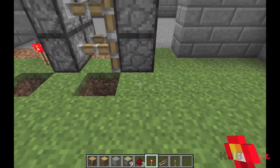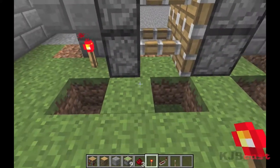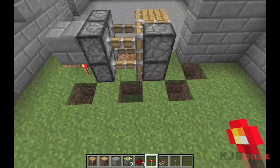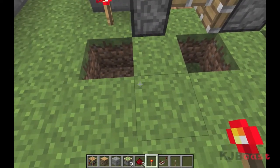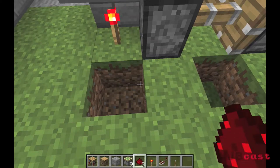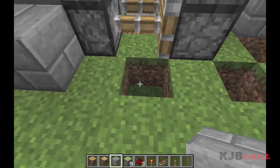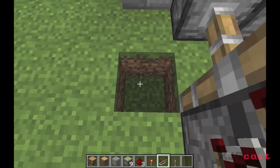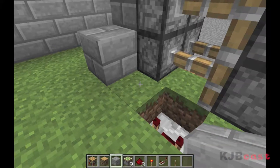We're going to make four little holes here just like so. I'll fly above quickly to give you a look and make it as easy as possible to see. In the first hole, throw some redstone and then put a block on top of that. In the second hole, throw a repeater set to full and put a block on top of that too.